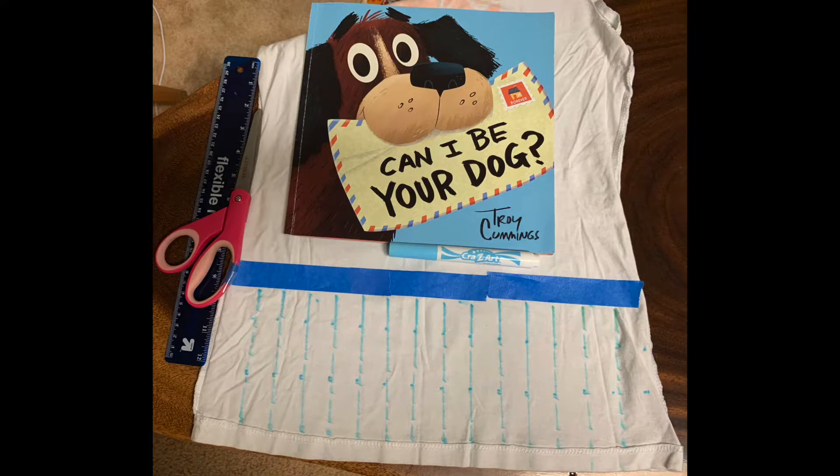Step number three is drawing lines on your shirt. I measured one inch apart from each other, and I used blue tape as a guideline for where I want to stop drawing my lines.